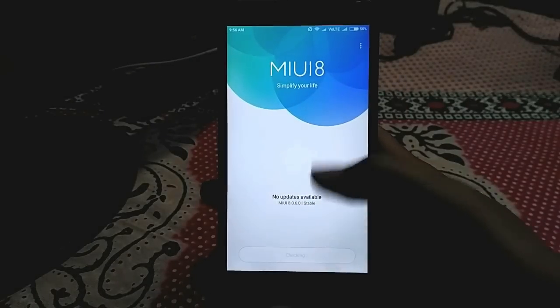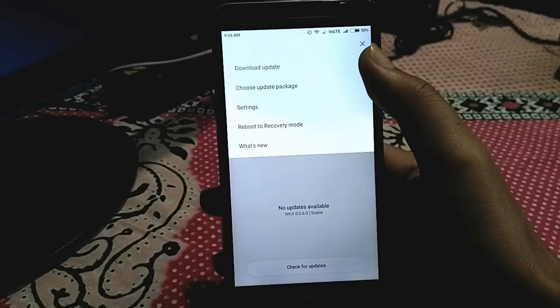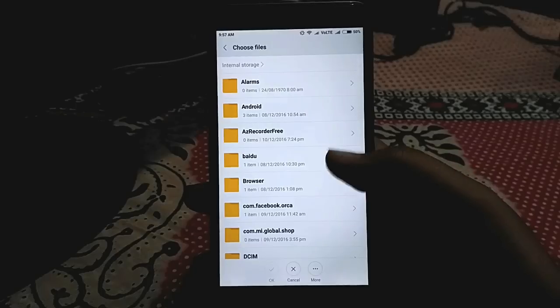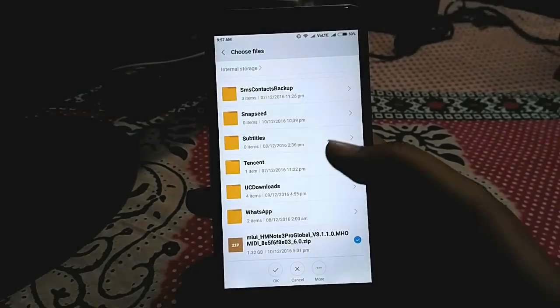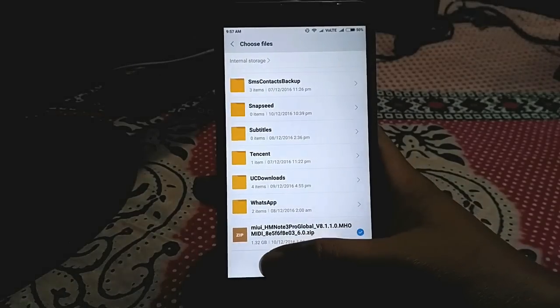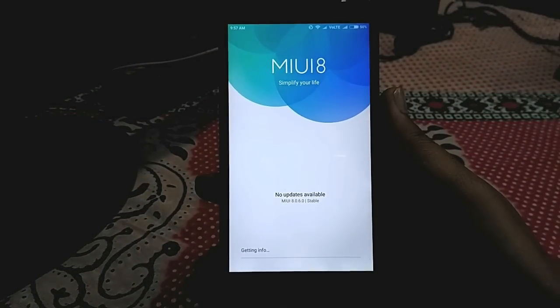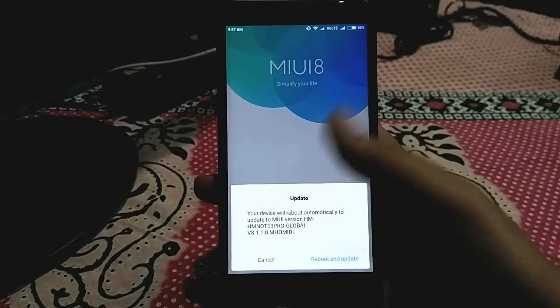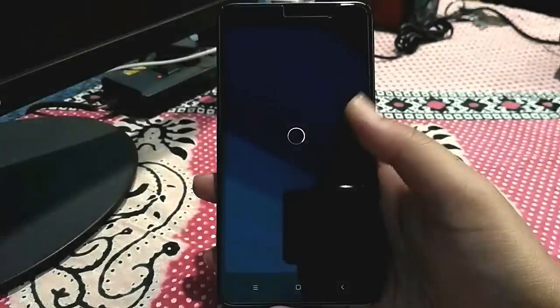So you have to click on the three dots, then click on 'Choose Package', select the ZIP file, and click OK. Now it will verify it and ask to reboot the device — click OK. It will take 15 to 20 minutes to complete the update and reboot your device.